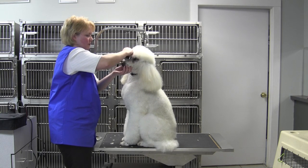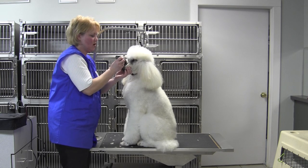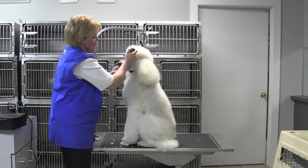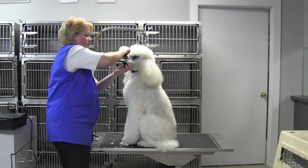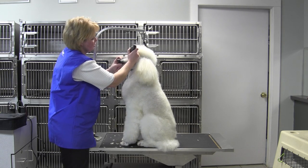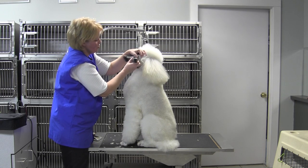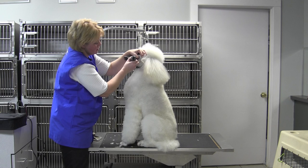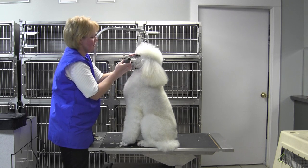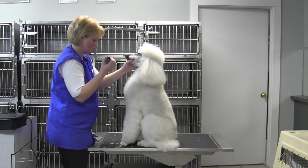You can see it removes the coat without any hesitation at all. It's a great little clipper to have in between professional grooms. If you have your dog professionally groomed, you can come in here and clean up that lip line where the food gets stuck in their mouth. Come in here and clean that up. You can clean up around their nose, around their lips. It's a great little clipper.